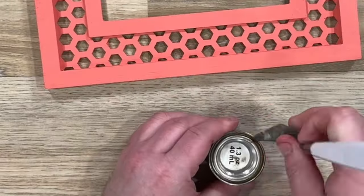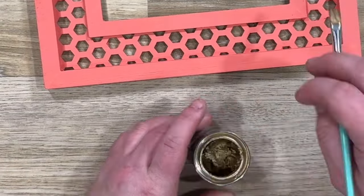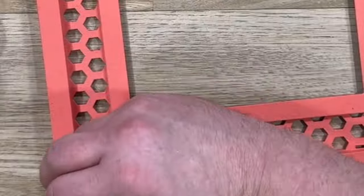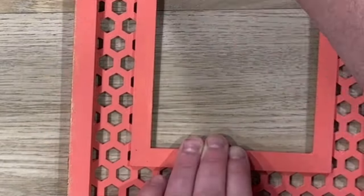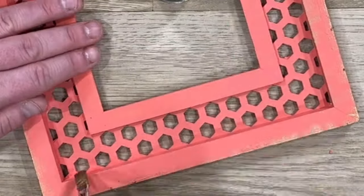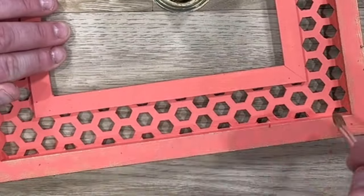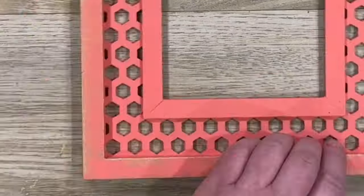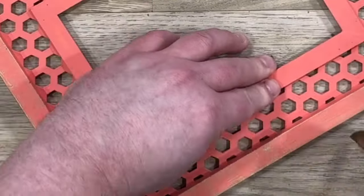Now we get to grab our brand new gold gilding wax. This is a partnership with Dixie Belle and this stuff is so versatile and a little goes a long way. I'm grabbing our artistry tool set and the paintbrush in there and I'm just hitting this gilding wax on the outside and inside of the frame.